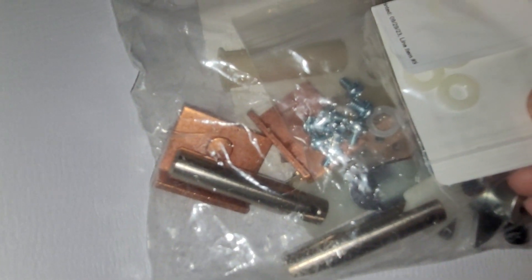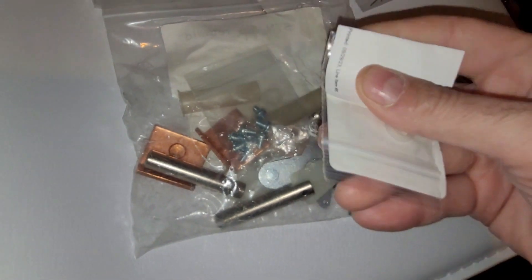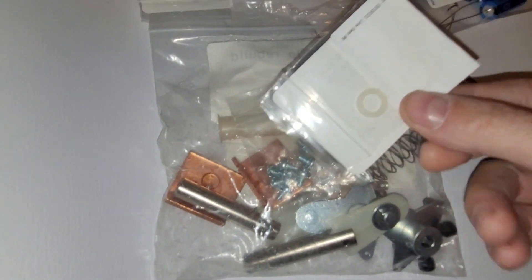These also do not look like the same size. But maybe there's supposed to be four in here — yeah, there is. Maybe I can make those work.